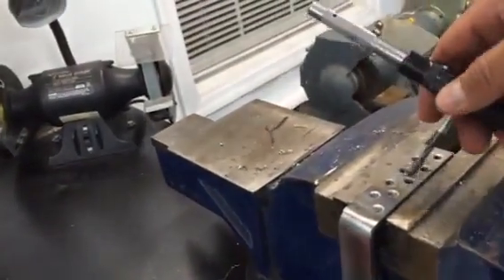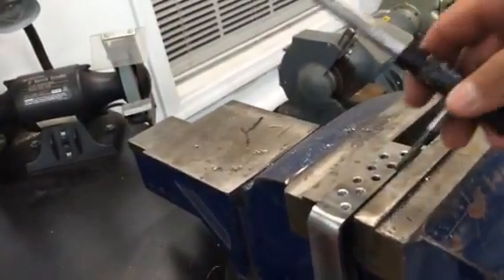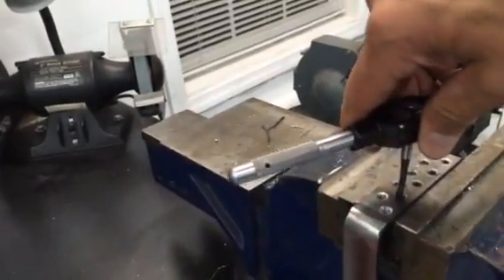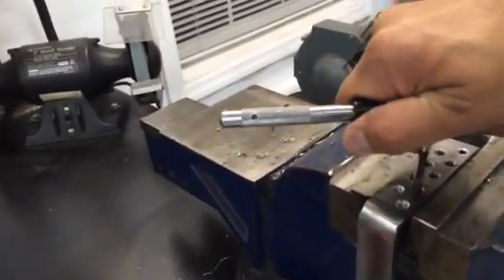How to tap a hole the correct way. First, drill the hole the correct diameter as per your tap chart. Go ahead, insert your tap and give it a turn.